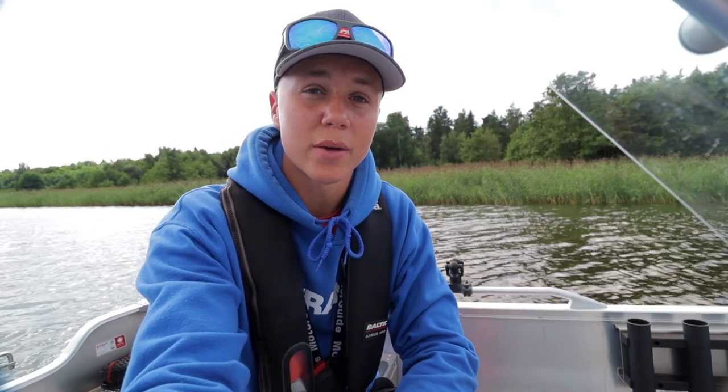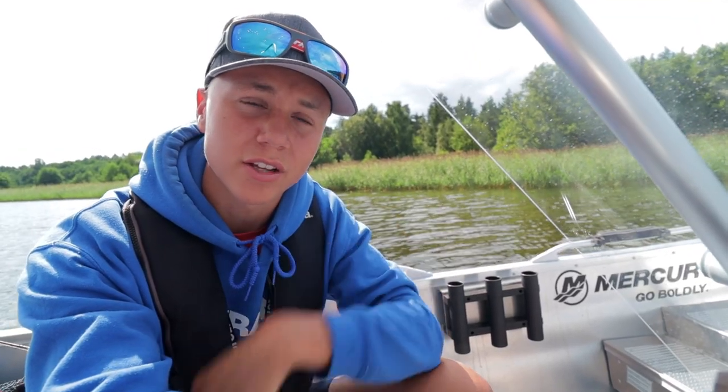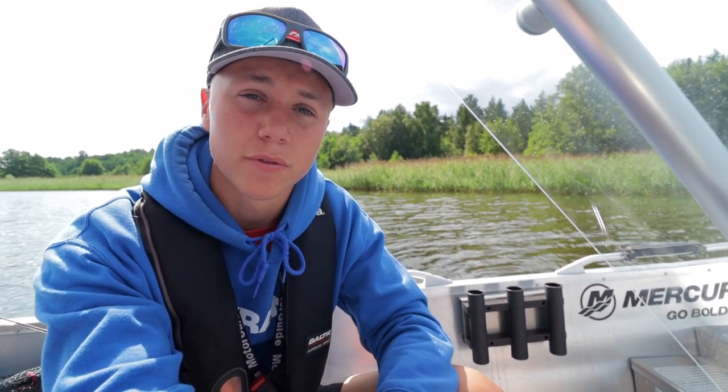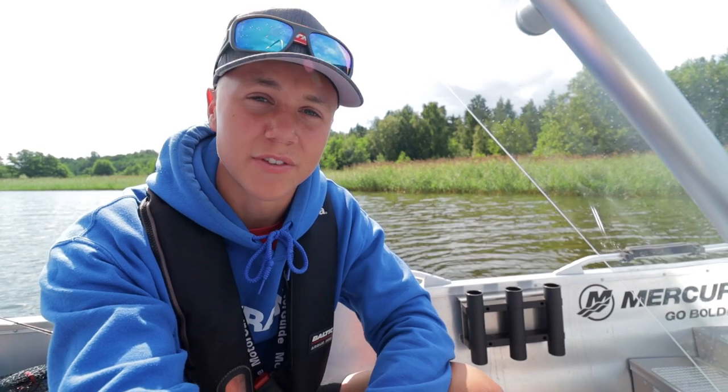What a fun day on the water! It was really fun to go out and catch nice perch using a really fun technique — the jerkbait. I hope that you learned something today and enjoyed watching this video. If you have any questions, feel free to leave them down below. Make sure to like and subscribe, and that's going to be it for this episode of On the Hook Fishing. See you guys in the next video!